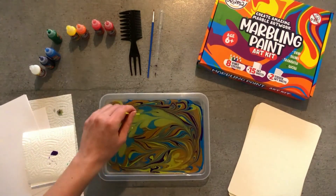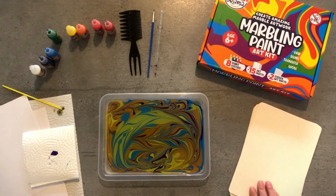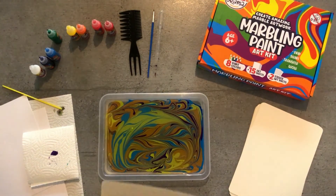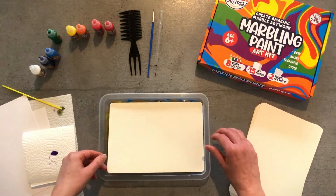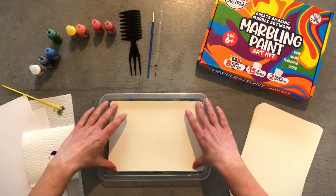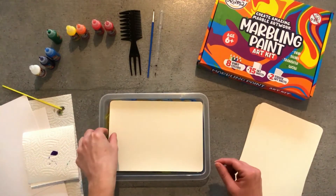When you are happy with your design, you can transfer it to your paper. For this, carefully place an art sheet on the surface of the liquid. It should not be submerged but float on top of the surface. Carefully tap it on each corner to make sure that the whole sheet has made contact with the surface.